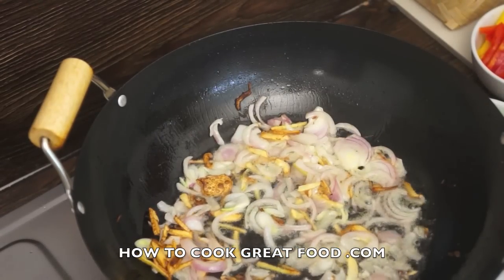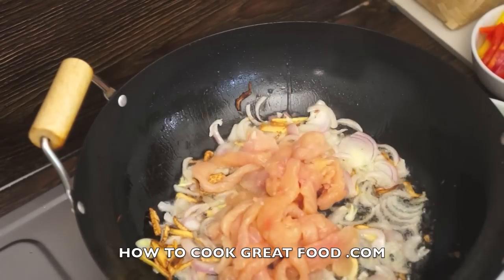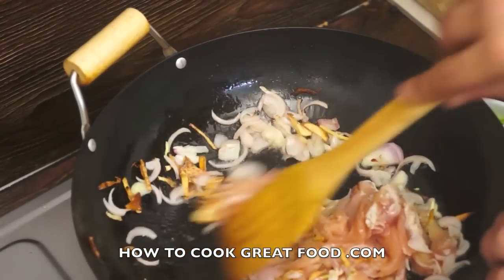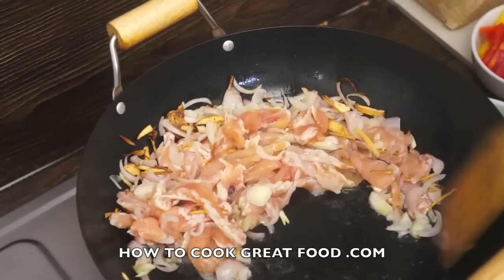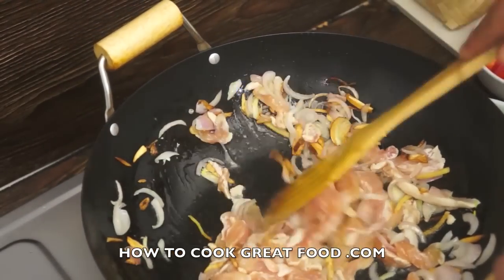OK, a bit of chicken. I've got some breast chicken, cut into little strips. This is all happening on a fairly high heat. I've cut it nice and thin — the thinner you cut it, the quicker it will cook, obviously.